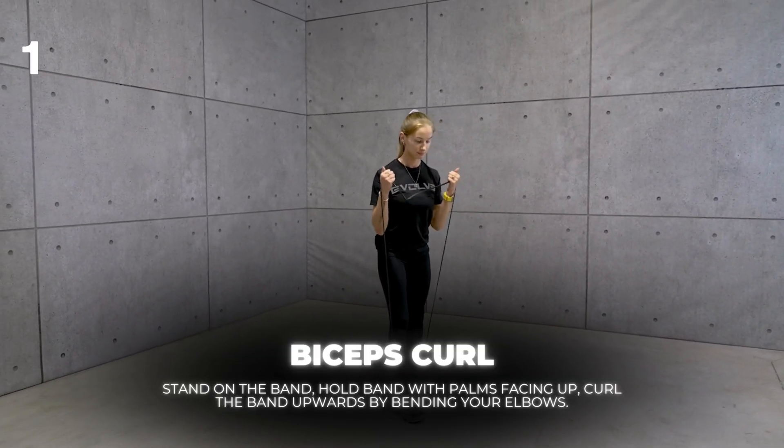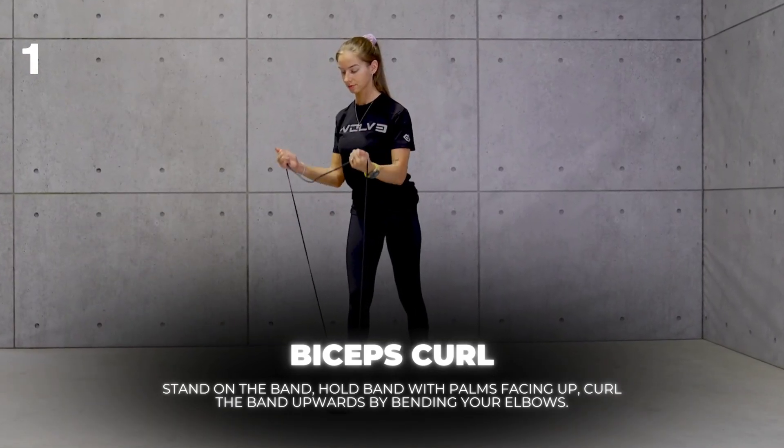Stand on the band. Hold band with palms facing up. Curl the band upwards by bending your elbows.